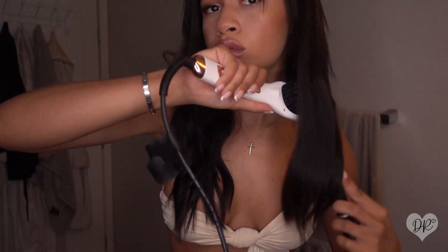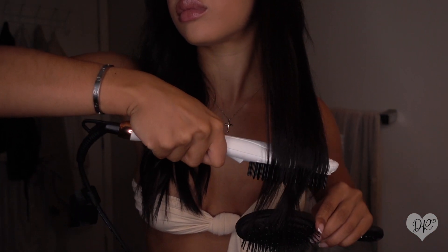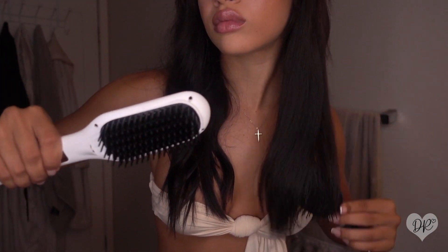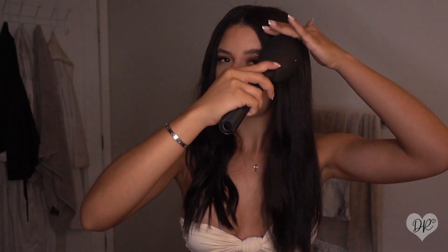At this point the extensions are pretty straight. I'm running the brush through one more time just to give it a little extra heat, but it really doesn't need it. You guys can see how even the ends curl in a little bit as I curl my hands.